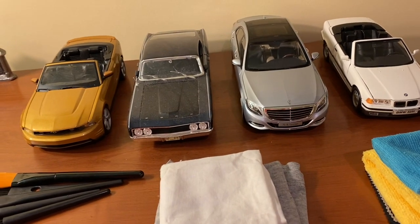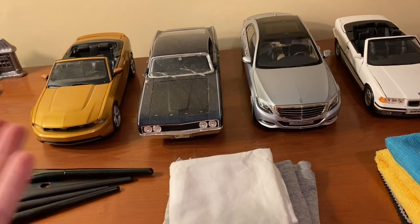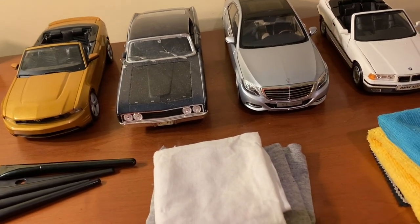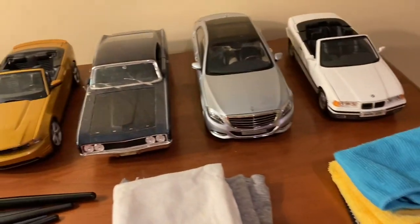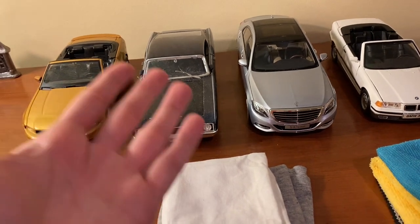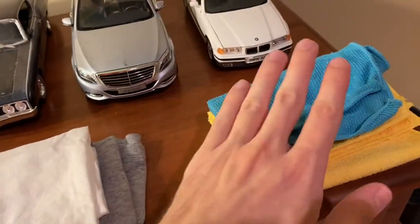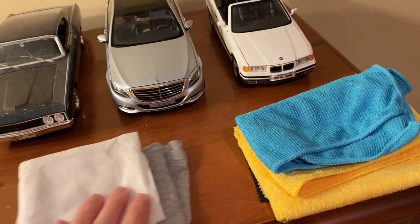While paper towels and tissues do fulfill that purpose to some extent, on model cars you have lots of nooks and crannies to keep in mind. You want cloths that lift the dust completely off the car and don't spread it around. With a tissue or paper towel, you might just be spreading dust rather than removing it. With these microfiber cloths, the dust comes off onto the cloth and you can shake it out once you're done.